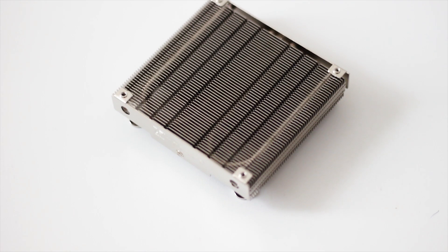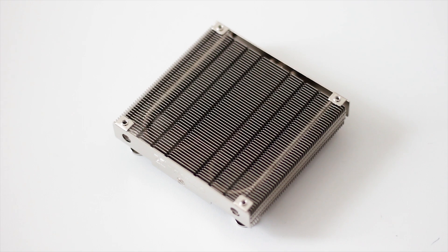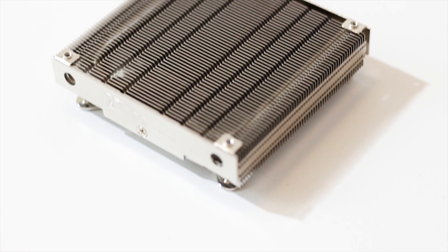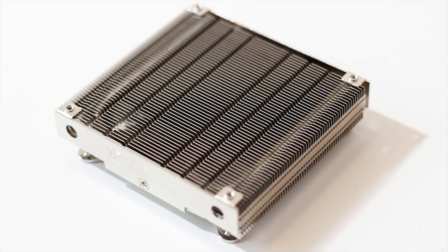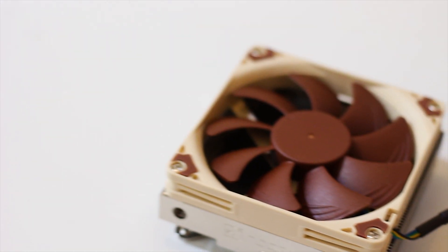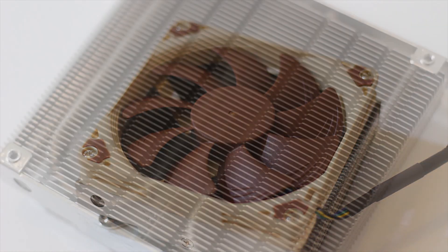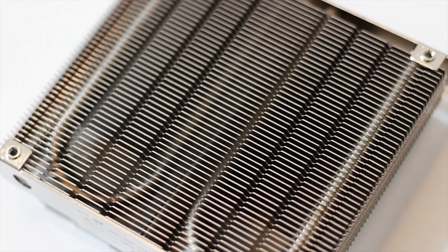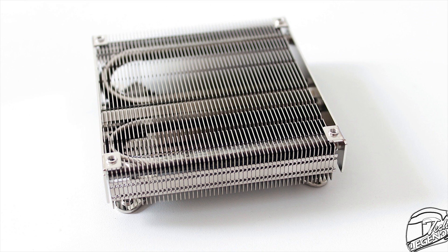The heatsink of the cooler is very small. In fact, it has a height of just 23mm without the fan installed, meaning that with the fan installed, this CPU cooler has a total height of just 37mm. The build quality of the heatsink is on the same level as high-end CPU coolers such as the Noctua NH-D15.